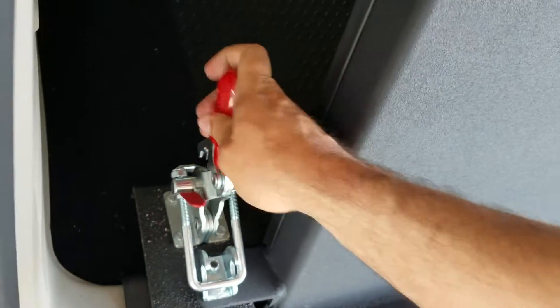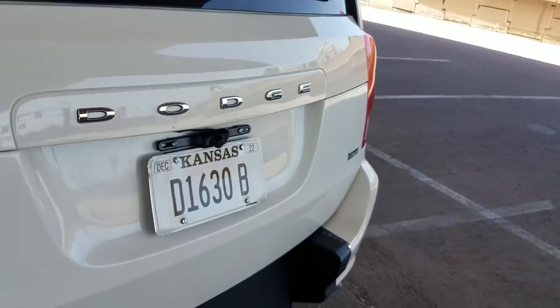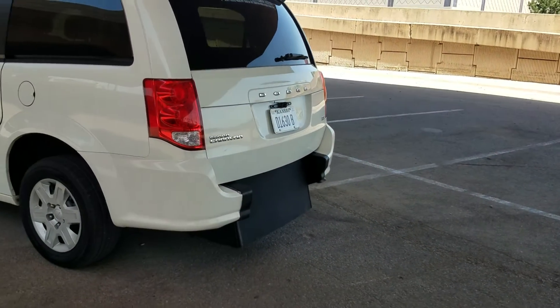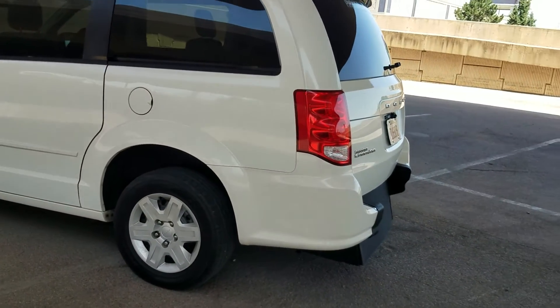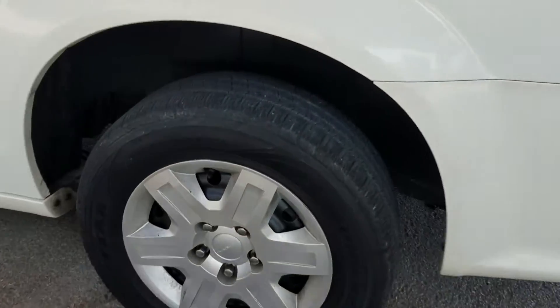These manual ramps and doors are a great alternative to the super costly electric ramps and doors. When electric ramps go bad, they're super expensive to repair — not talking $500, they can get into the thousands real quick. So if you have the ability to lift that ramp, these manuals are a great way to go.